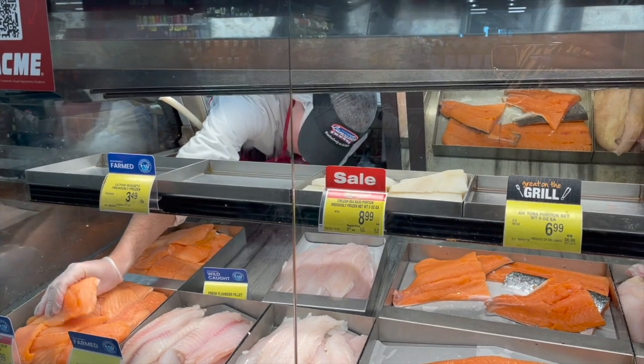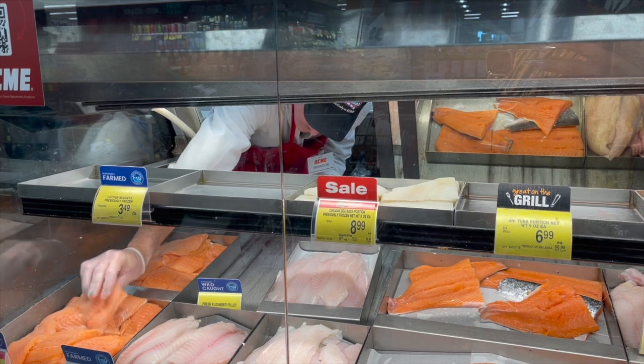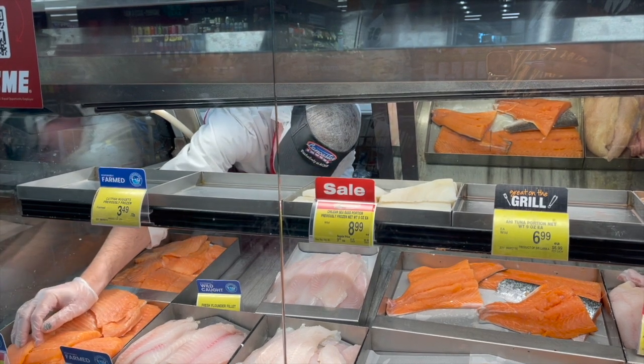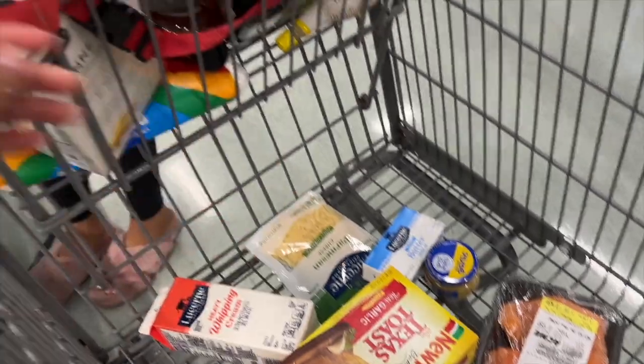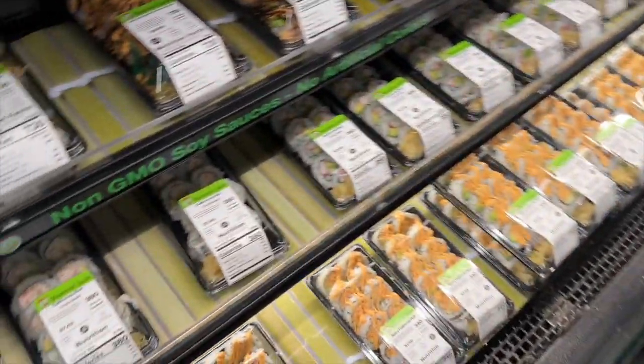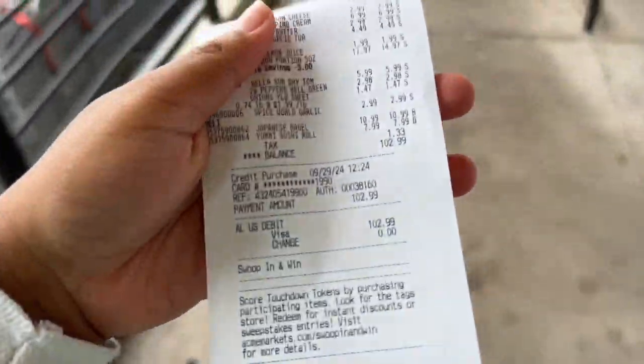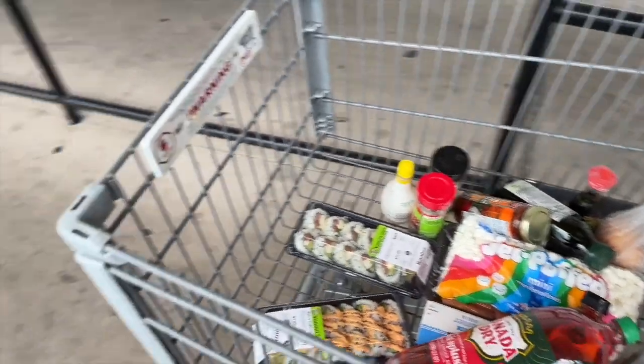So right here we came over to the seafood department so we can choose which pieces of salmon we wanted for our Alfredo. We just picked up everything we need, and now she's getting sushi of course. We only spent a hundred dollars — all this for only a hundred dollars. Now we about to get right to it.